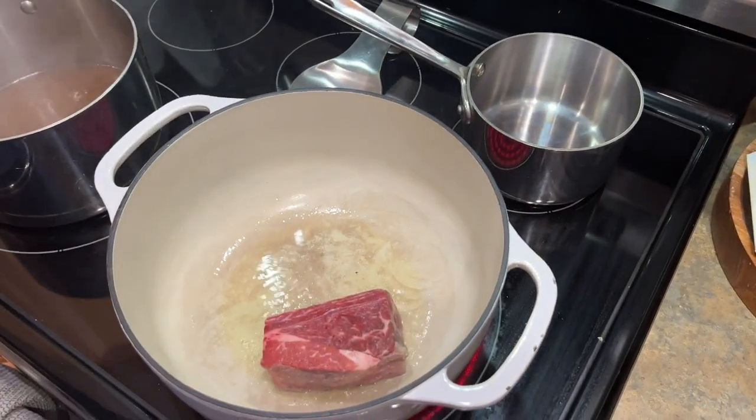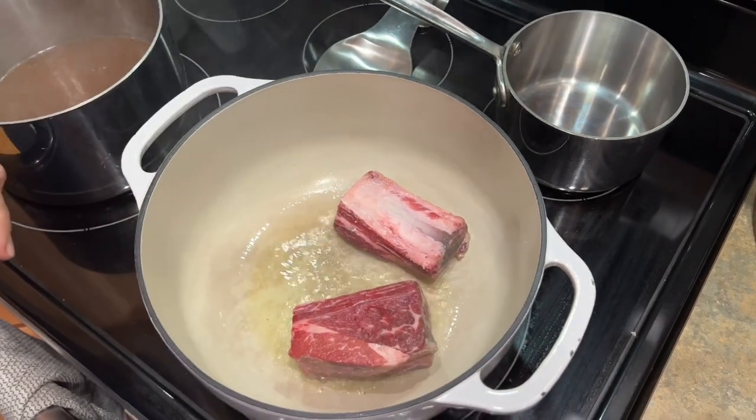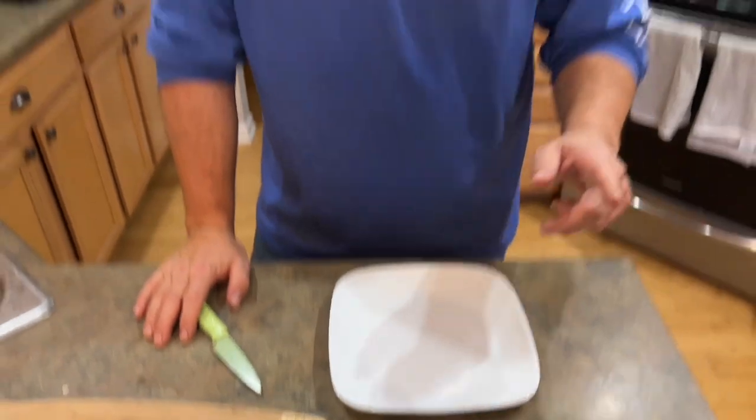Two batches, all sides. While our meat's browning, let's go ahead and start on these peppers.